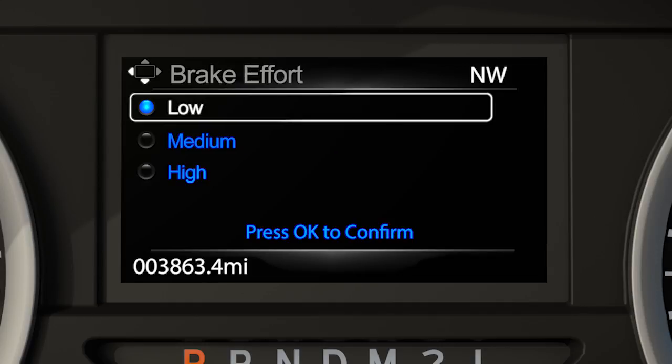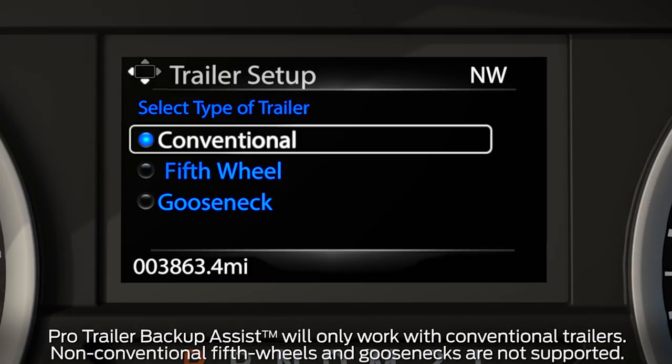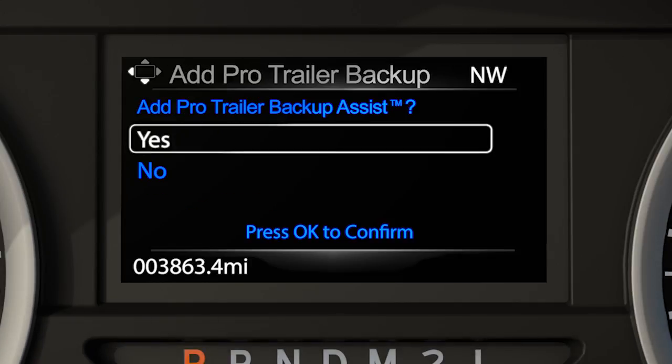Now select the brake effort for your trailer: low, which is the recommended setting for most trailers; medium; or high if your trailer requires more aggressive braking, like if you have a larger, heavier trailer. And since Pro Trailer Backup Assist is not currently compatible with fifth wheel or gooseneck type trailers, conventional will be the default trailer type. You'll get a message asking if you want to add Pro Trailer Backup Assist — select Yes to confirm.